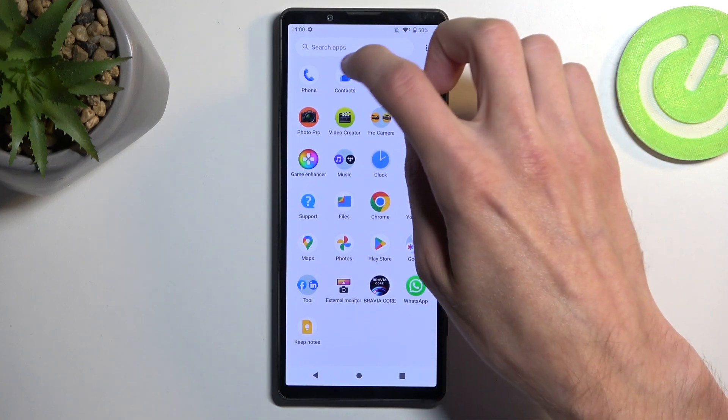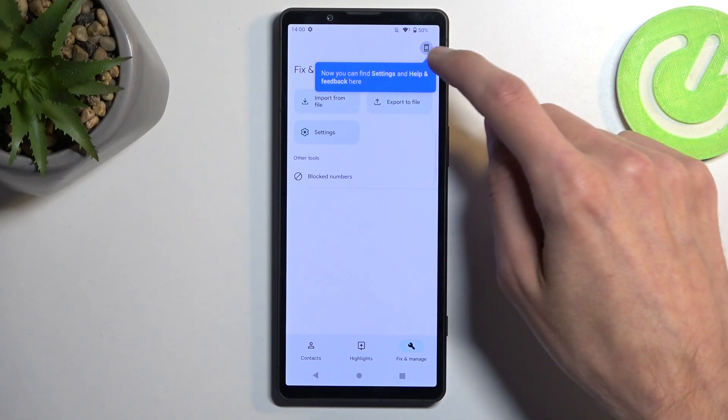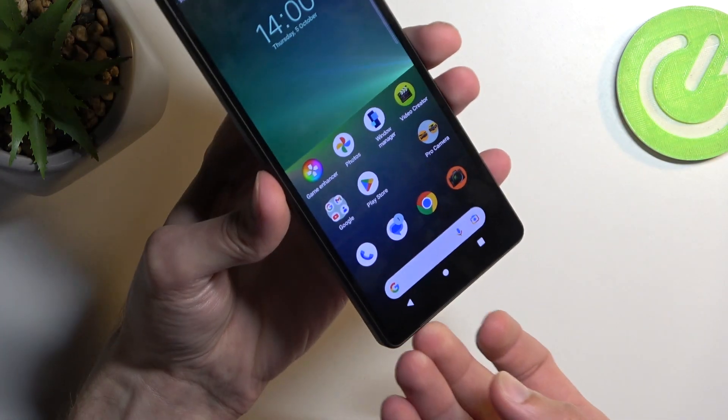I'll check by going into settings to see if the SIM is already being detected. Going into manage — it's showing no SIM card detected. Okay, let's take it out and re-insert it.